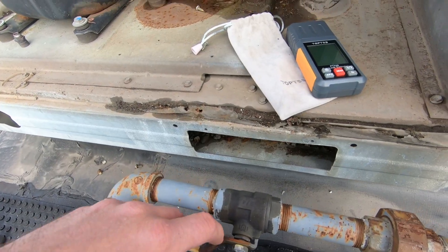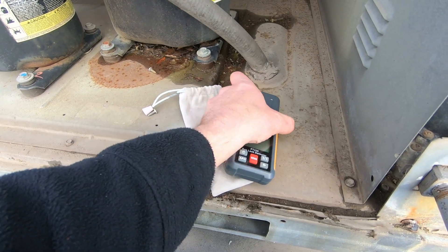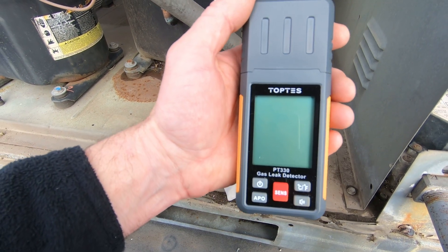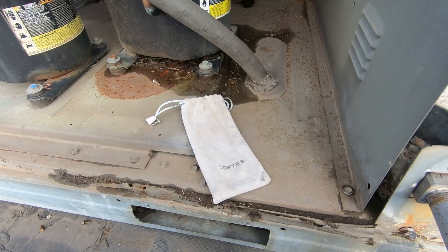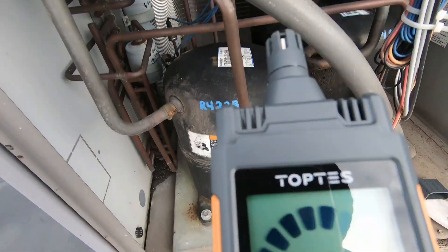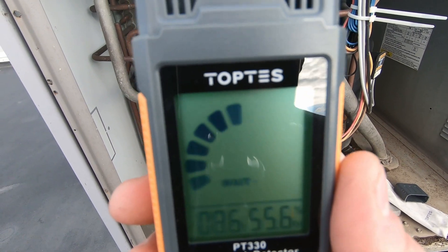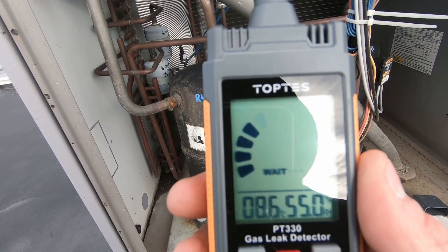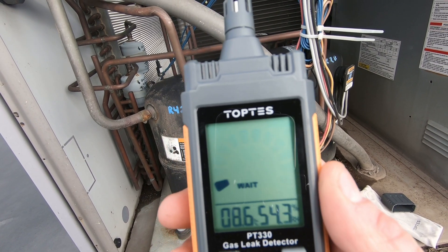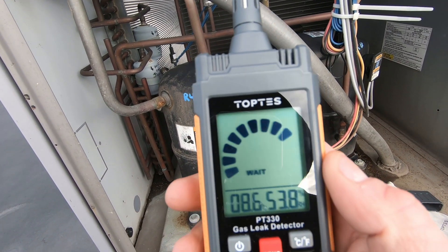I got the gas shut-off back on. What we've got here, guys, is the TopTest PT-330 gas leak detector — a combustible gas leak detector. Let's fire this thing up. Let me get out of the wind here. It takes about 30 seconds to boot up, and it also gives you your temperature and relative humidity, which would come in handy.